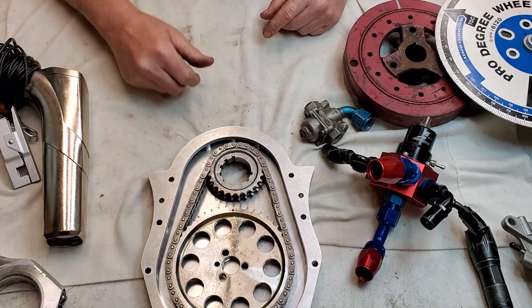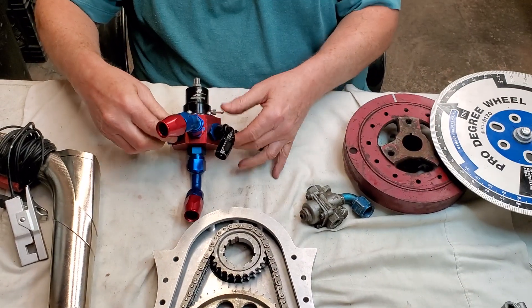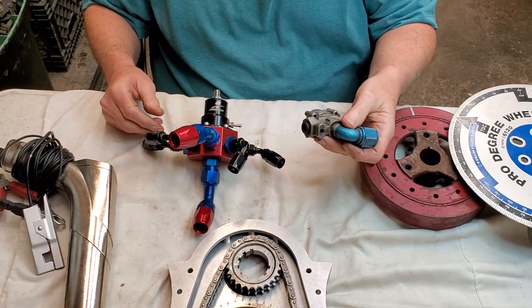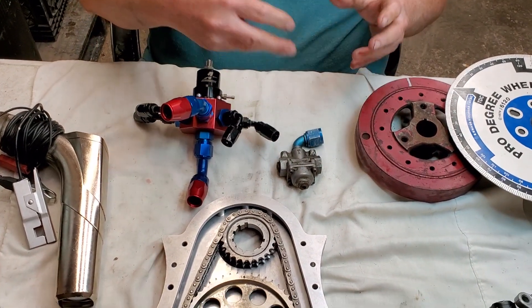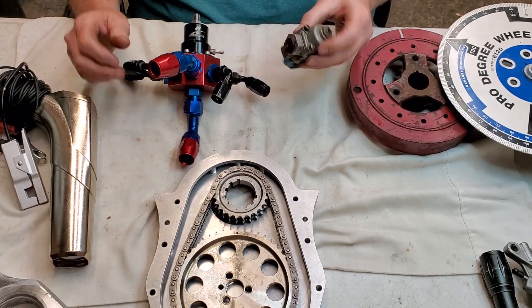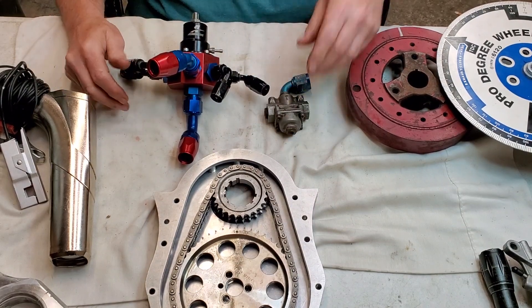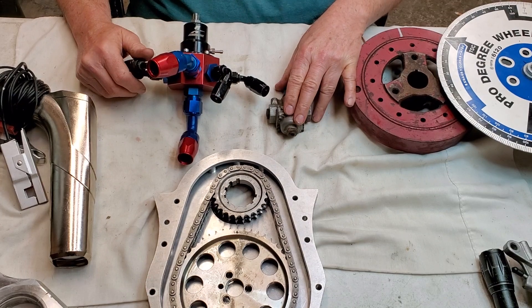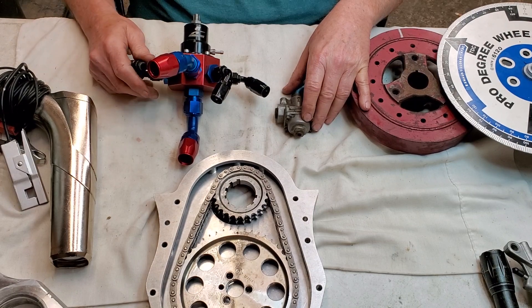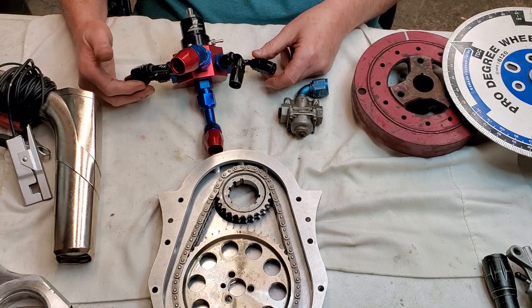I want to show you something about regulators too. This is a typical old-style Holly regulator — it has a spring and a diaphragm and it's supposed to stop the fuel pressure at wherever you dial it in on the little nut. You can bring it down to raise it or back it off to lower the pressure. But these are bad about creeping — the fuel pressure will actually start creeping up. Sometimes it's due to the pump, sometimes the regulator just won't hold it.